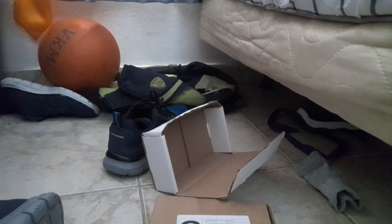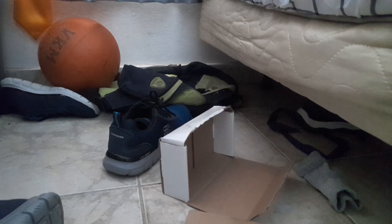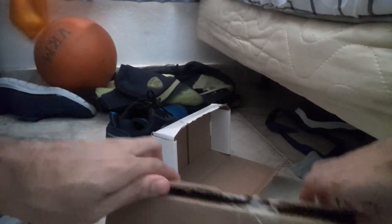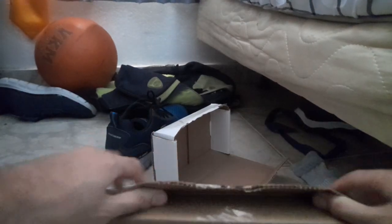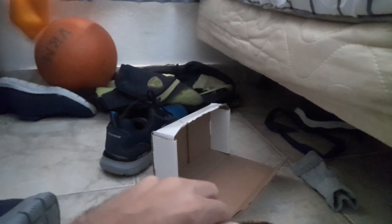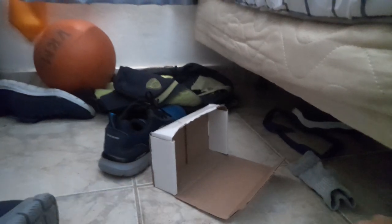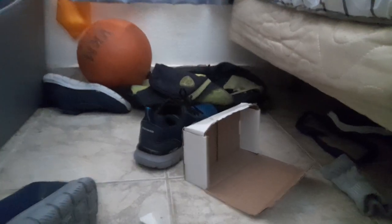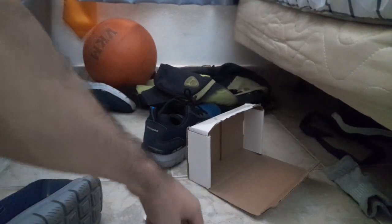Now this last package is from PowerBook Medic at Madison, Alabama. Yeah, this one's definitely going to need some charge.